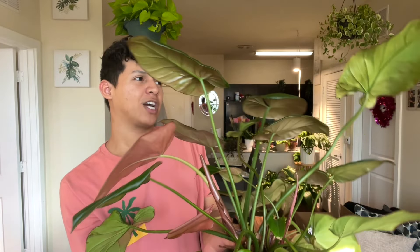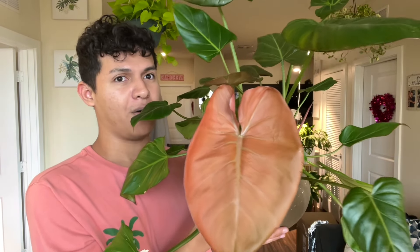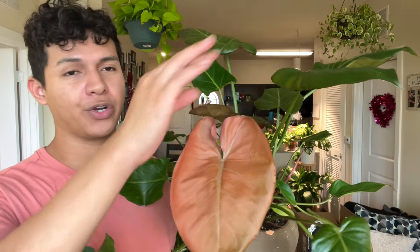Next up is my Summer Glory Philodendron. I have not posted a picture of this on Instagram or Facebook — it's going to be for tomorrow. Wow, look at that leaf! I know what happens — they turn green.